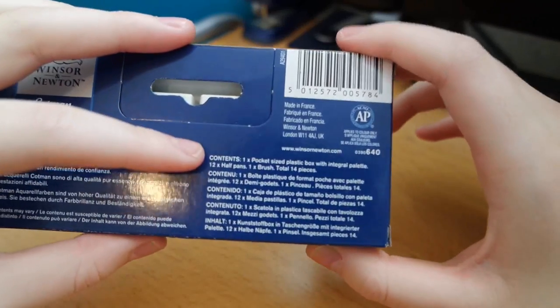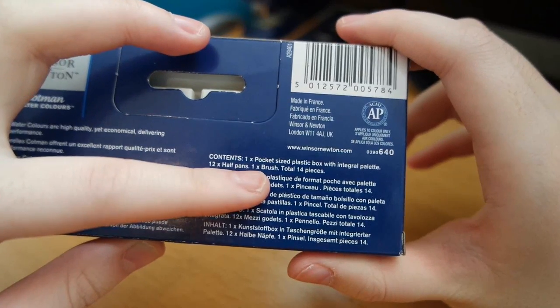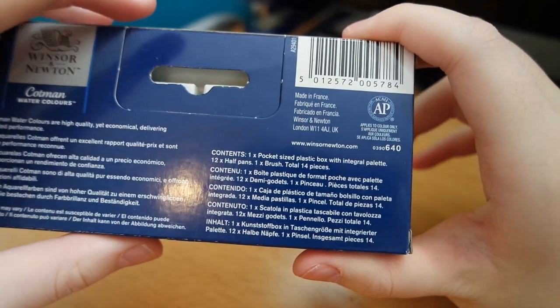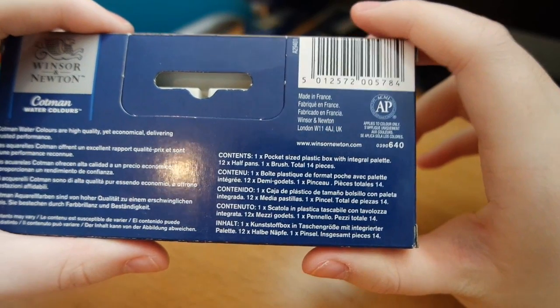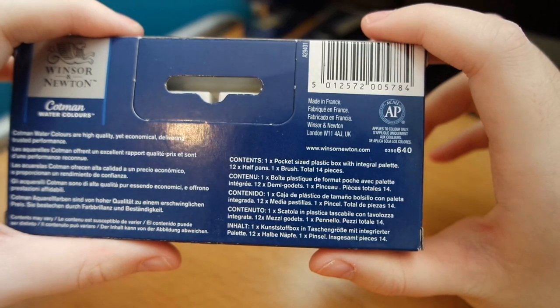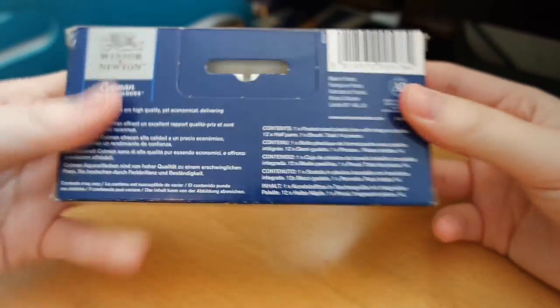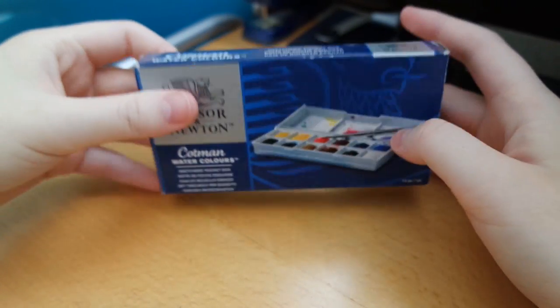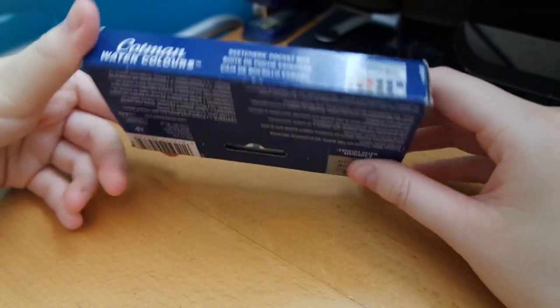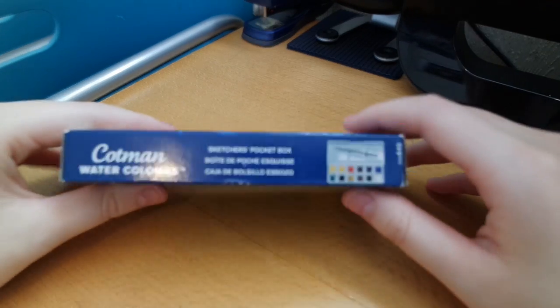Like you can see at the back here, the contents listed are: one pocket-size plastic box with integral palette, 12 half pans, and one brush — so together it's 14 pieces like it says. That's the back, the sides are pretty much the same as the top, and the bottom is similar but with a picture showing you what's actually inside.